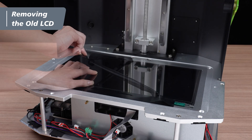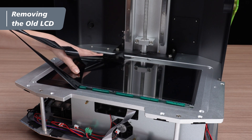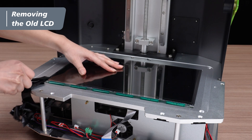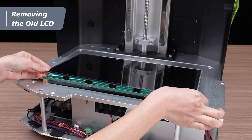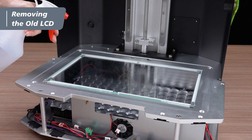Remove the electrical tape around the LCD panel. You can have one hand gently holding down the panel to make the process easier. Once the black tape is completely removed, you can now take out the old panel.